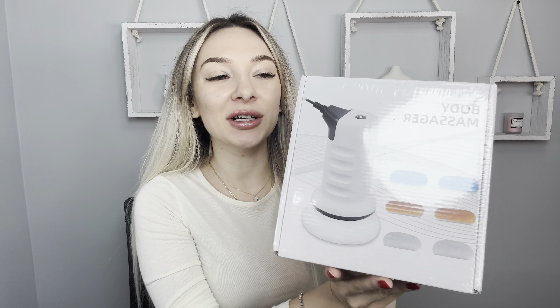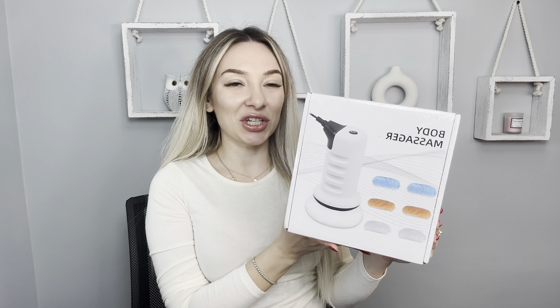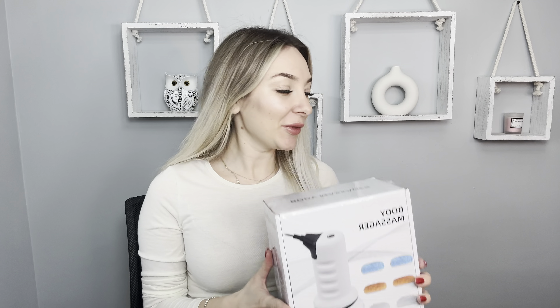Hello everyone, my name is Victoria. Today I would like to show you this cool product. This is the Cellular Massager, Body Sculptor Machine. I got this product for you and I'm glad because it's summer soon.